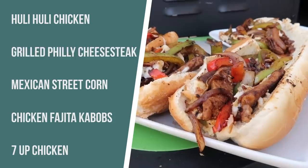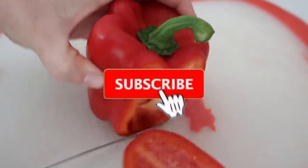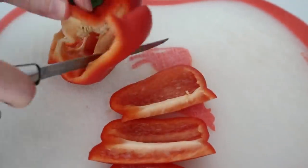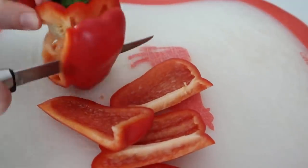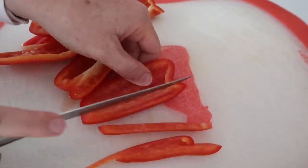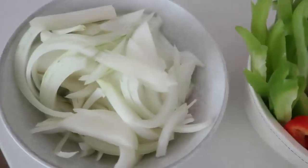Next up is Philly cheesesteak. I want you to watch this video very carefully because if you follow the instructions, it is amazing — probably the most favorite thing on the grill. First you're gonna start with a red pepper. Here's my little trick: this is how I cut a pepper — you just cut the outsides first so you don't even have to worry about the seeds. Then we're going to slice the pepper up into very thin slices. I have a red pepper, green pepper, and then sliced up an onion too.